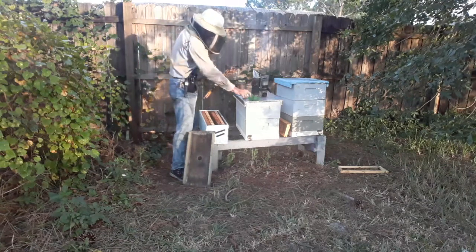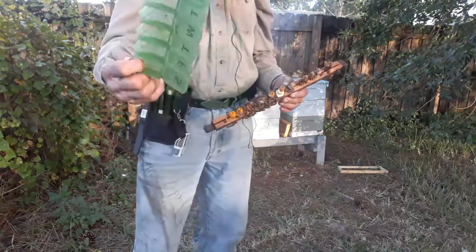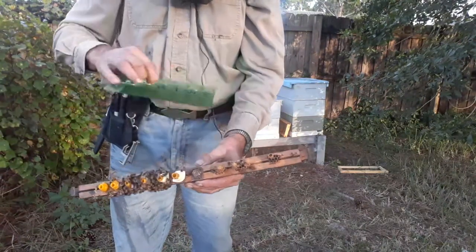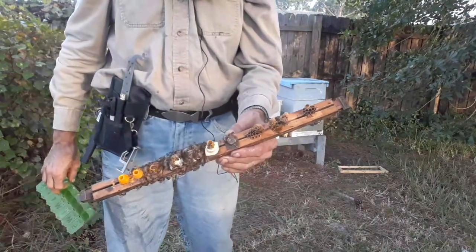We're going to cut these off. What I've got here is a weekly pull dispenser thingy — you can get these at Walmart. So I'm going to cut each one of these cells off, split that down the middle, and put one in each of three of these holes. We'll stick it in an incubator and she'll come out Friday or Saturday.